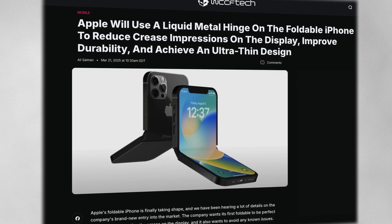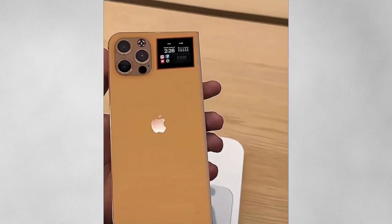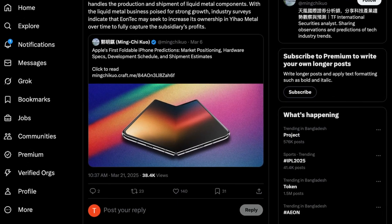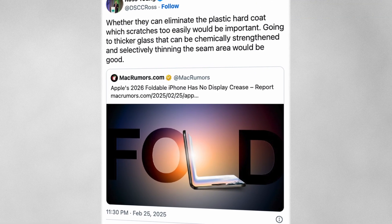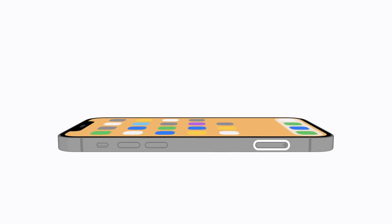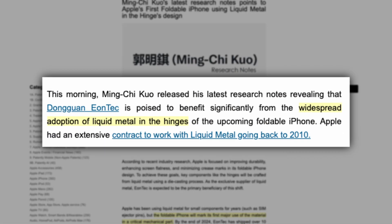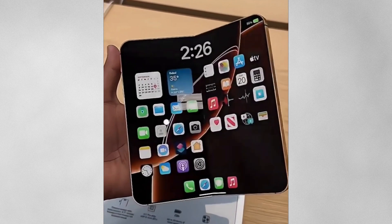According to renowned analyst Ming-Chi Kuo, Apple is planning to use liquid metal for the hinge mechanism in their upcoming foldable iPhone. This is a game-changing approach that could solve one of the biggest problems plaguing foldable phones — the dreaded display crease. Apple plans to use a die-casting process specifically designed to enhance screen flatness and minimize crease marks seen on devices from Samsung, Google, and other manufacturers. While Apple has previously used liquid metal in small components like SIM ejector pins, this will be their first large-scale implementation of the material. For this ambitious project, Apple has partnered exclusively with Dongguenheon Tech to supply the liquid metal components, suggesting Apple is serious about ensuring the highest quality for this crucial component.